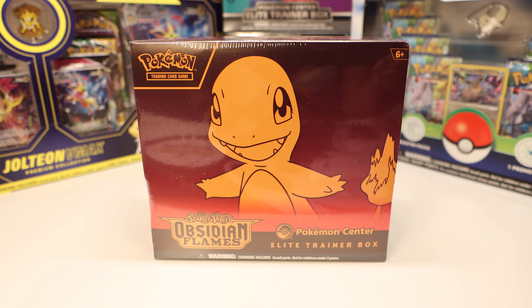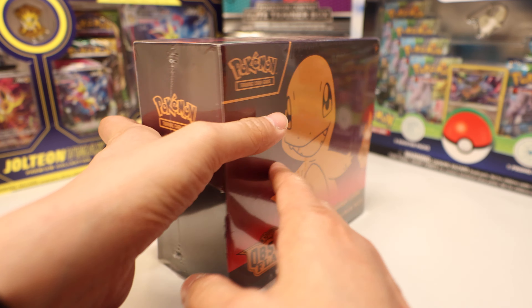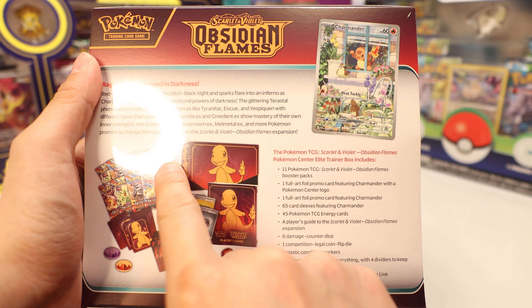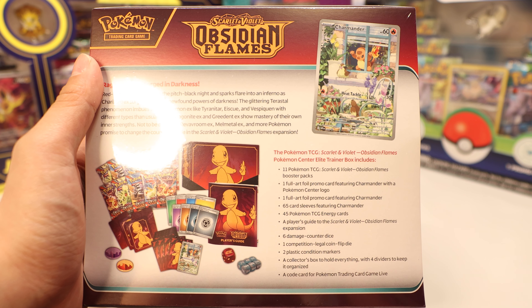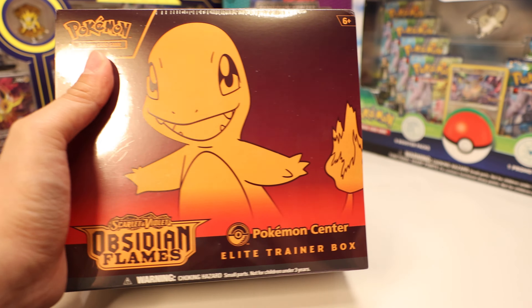Hello everyone! Today we're gonna open up this Pokemon Center Elite Trainer Box for Obsidian Flames. This is the Charmander set. Over here you can see we get a bunch of packs — two more than usual, so instead of eight you get ten. You also get a promo card that is stamped with the Pokemon Center logo. So we'll crack it open and see what we get.